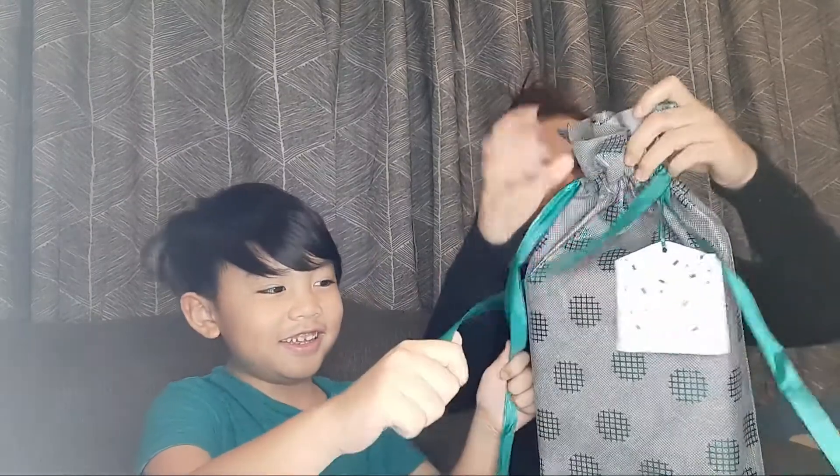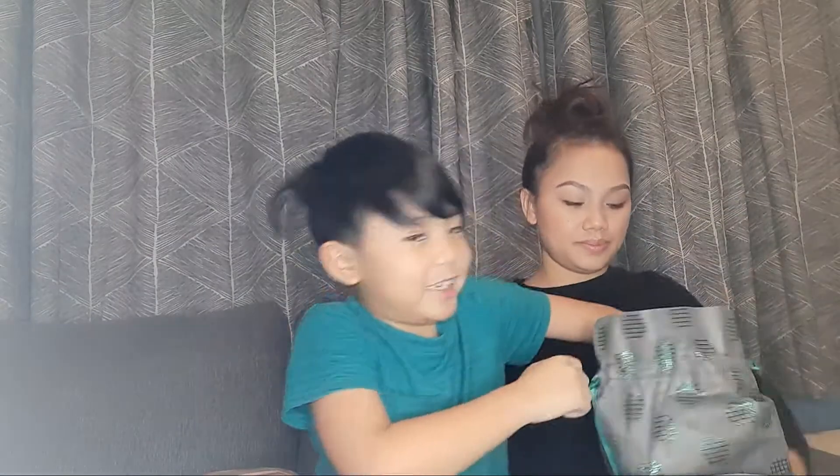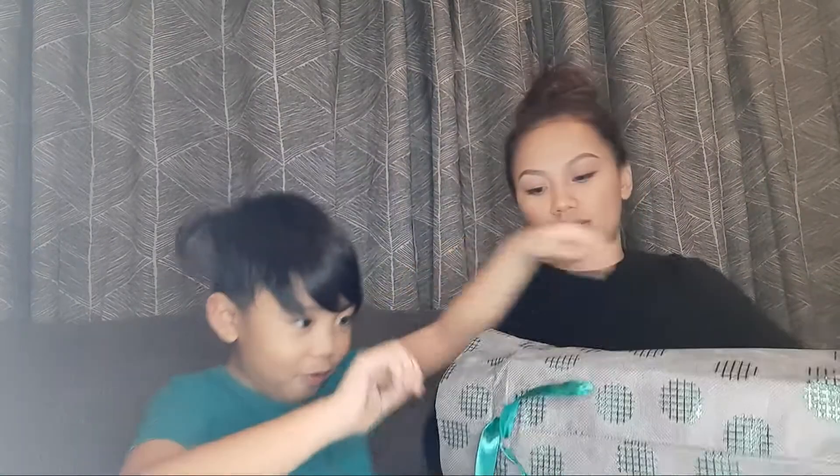Mommy's going to help us! Actually, Little People put it in a bag. I'll help you. Oh my gosh, this is going to be really — okay, let's put it all spread down.